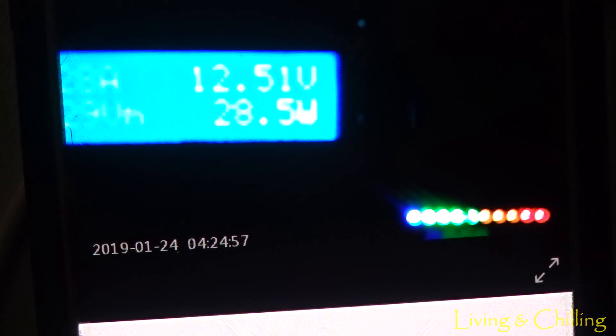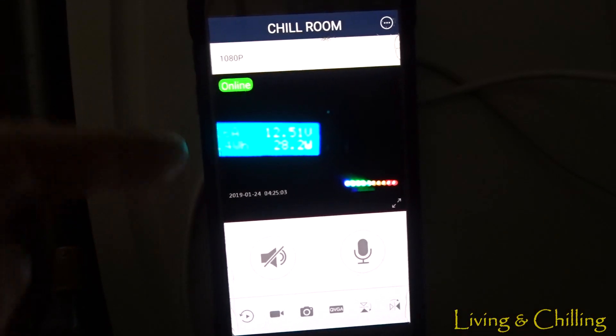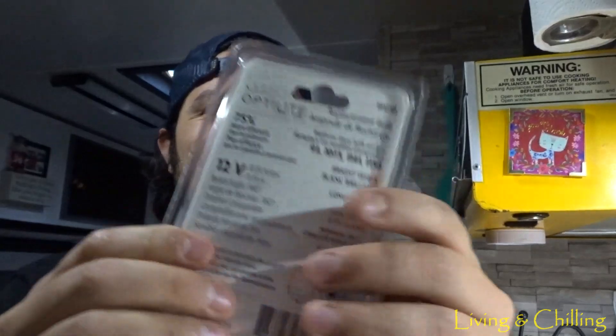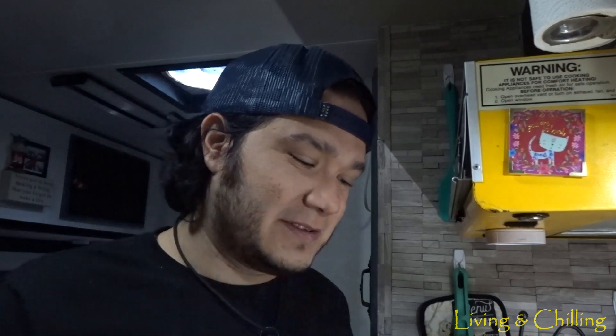Turn it off and it goes back down to about 26 watts. If you want to watch my video on how I have my camera setup, it's over there. I hope you liked the video — it's a short one, but the big one is coming soon. Our next video will be a tour around our camper showing how we live comfortably inside. If you haven't subscribed, please subscribe, and if you liked the video give it a like. See you in the next video!